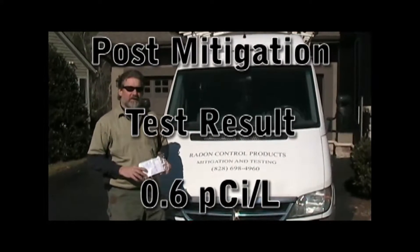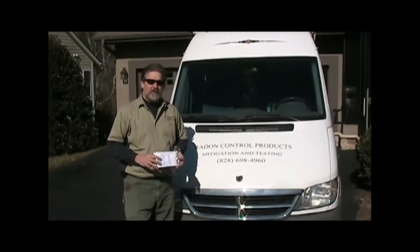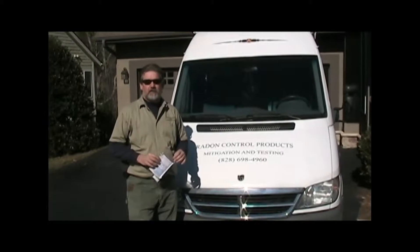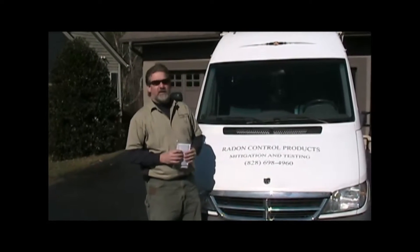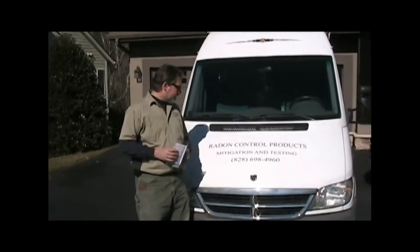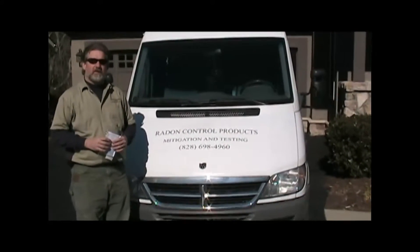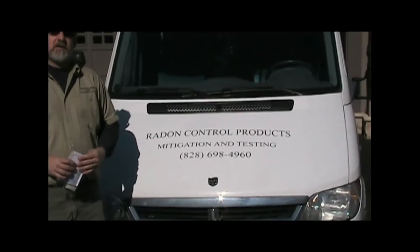I certainly want to encourage everyone else to get your house tested. It's a good thing to do to avoid lung cancer. Around here we have a lot of houses that do have radon issues and you just don't know until you test. It doesn't matter if everyone in your neighborhood does or does not have a radon issue — that tells you nothing about your house. So please get your home tested. Let your loved ones know they need to test. If we can help you, give us a call. Radon Control Products — we're in North Carolina in Hendersonville. Check us out on the website radoncontrolproducts.com.